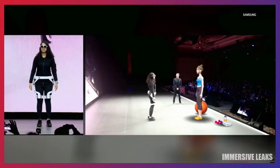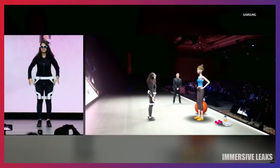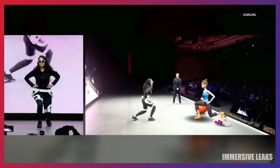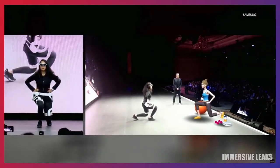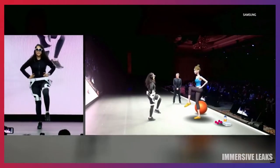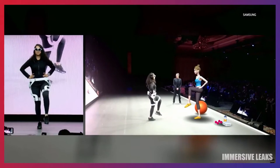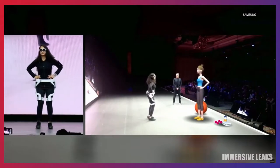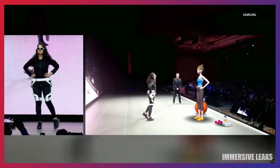Stand up straight, hands to your side. Take a large step back with your left foot, bending both knees 90 degrees so your back knee hovers off the floor. Then lift up your left foot, bringing your knees to the chest. Now release your left leg and place it back on the floor. Maintain your balance and be careful not to fall.